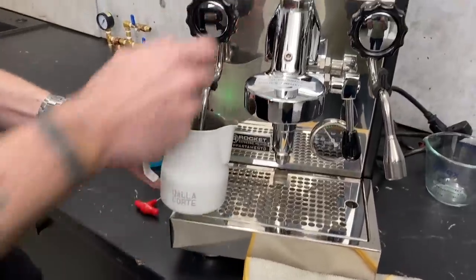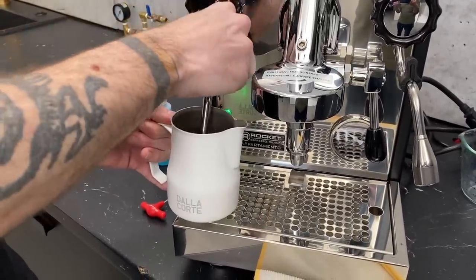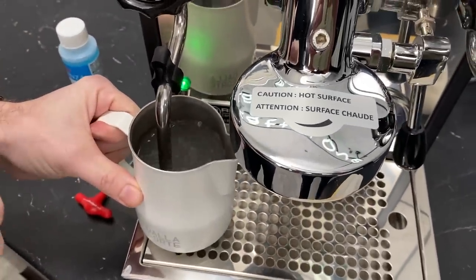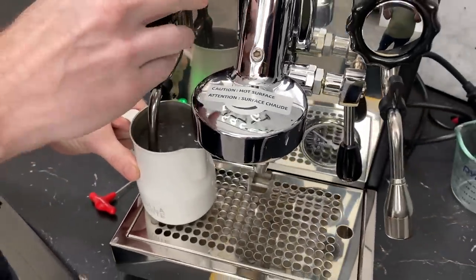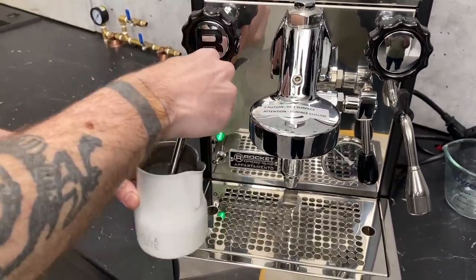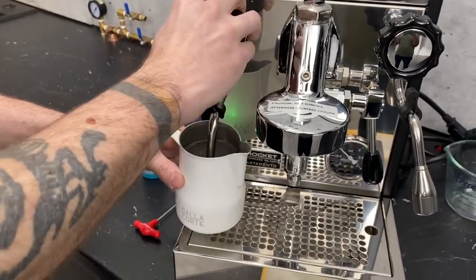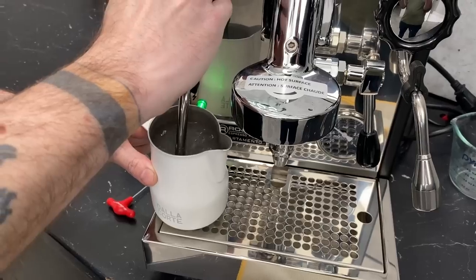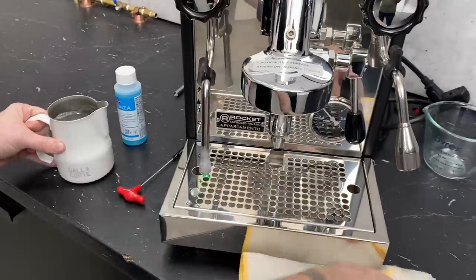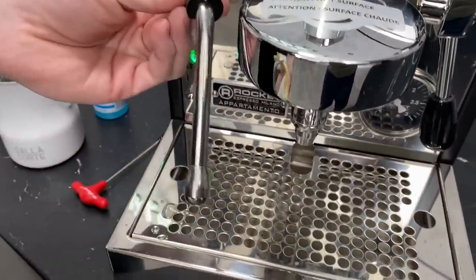All you're going to do is steam your milk, only you're steaming water. What's left on here is the proteins from the milk. So when they get heated up, they'll start getting ooey gooey again, as you can see there. Just steam it up a little bit more, then take your rag and wipe it off. That came off pretty good.